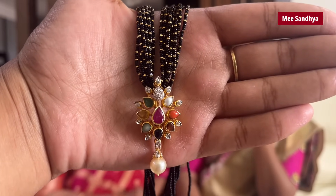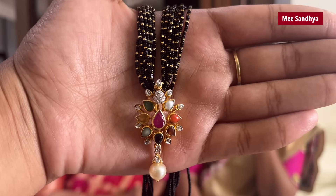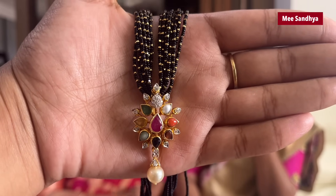Where did you get this locket? This locket is from a PMJ shop. I have a PMJ shop. I have a Shrik.